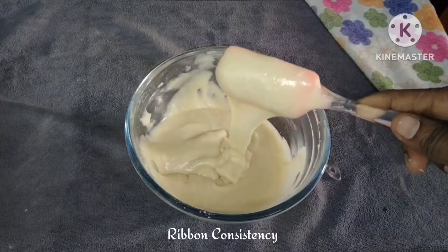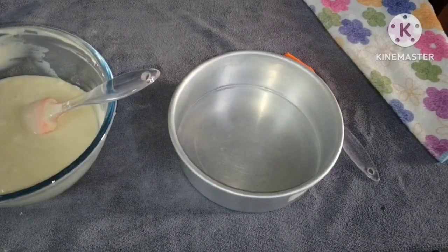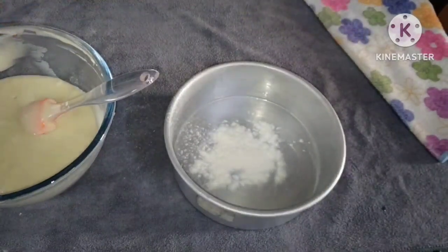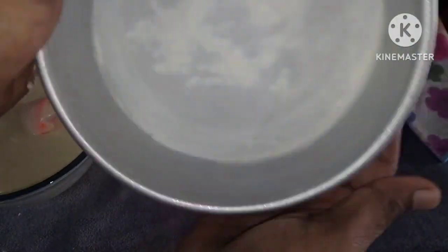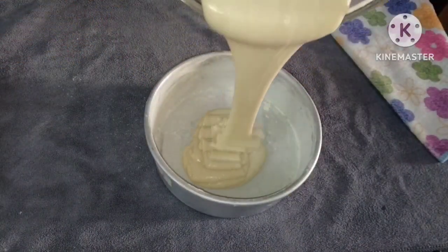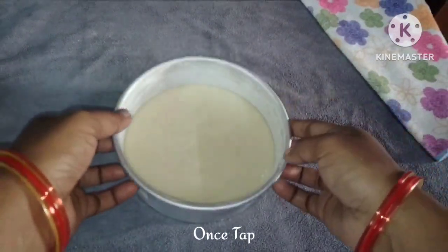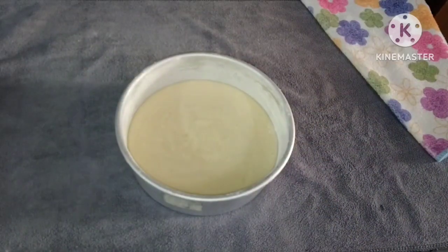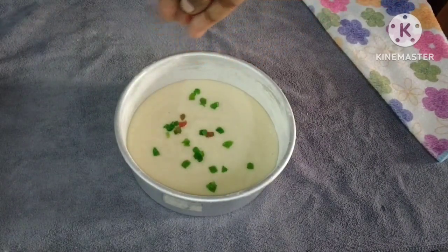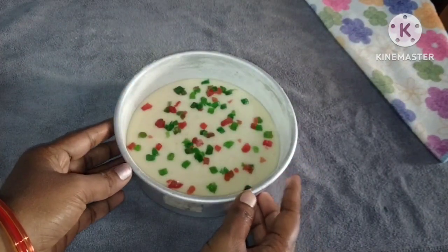Now we're going to mix to a ribbon consistency. Pour the batter into a greased tray. If you don't have a tray, you can use a box lightly oiled. You can also line it with butter paper before adding the cake batter.